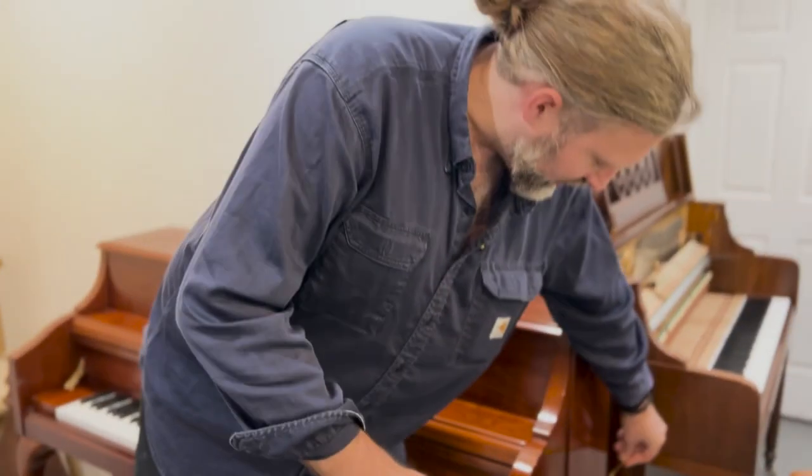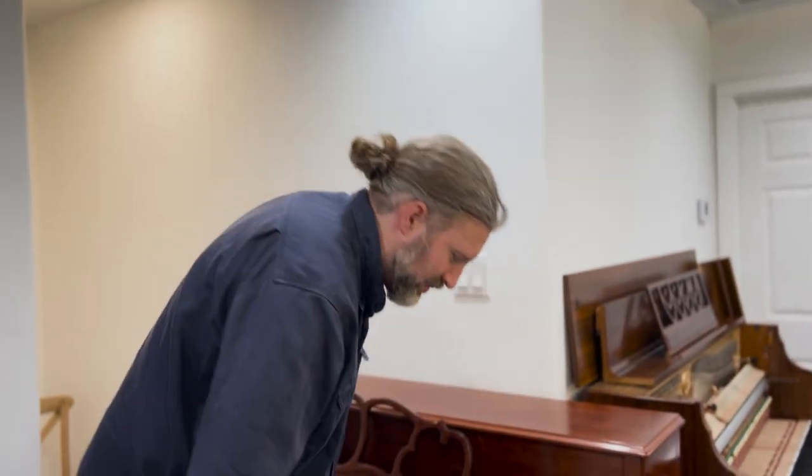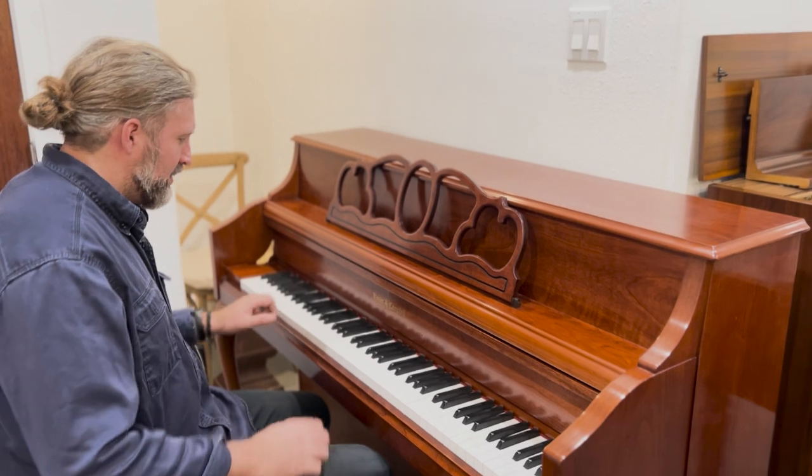The depth listed on the website is 22 and a half inches, though it's actually a little bit less than that. Let's have a listen to the piano — it's in really good condition. There's not much cabinet damage.